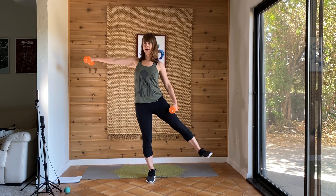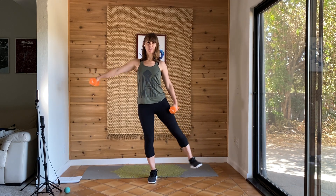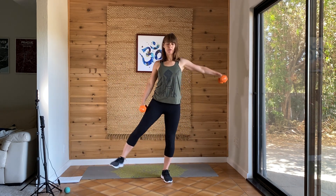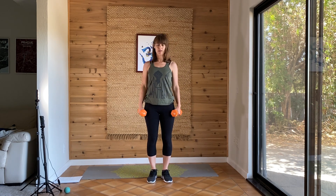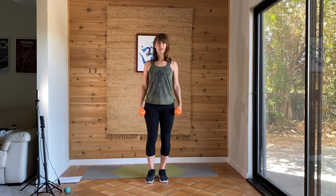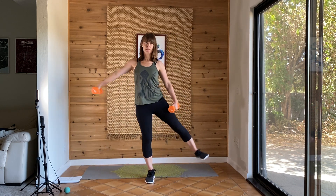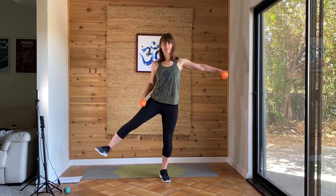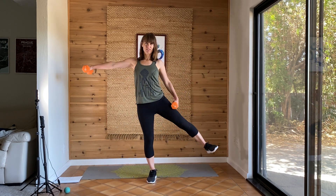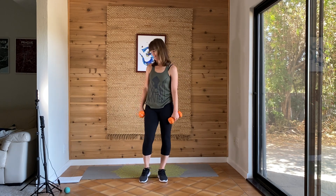Let's go. You decide how high you want to lift that arm — you could go all the way to parallel to the floor or just a little bit. Keep your shoulders away from your ears so you're not overusing the upper neck muscles. It's quite challenging for the balance as well, so you don't have to rush. A few more seconds. And last one. And you're done. Great work.